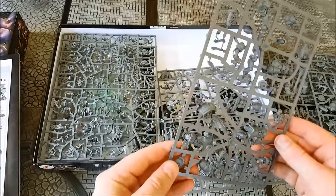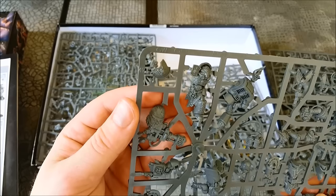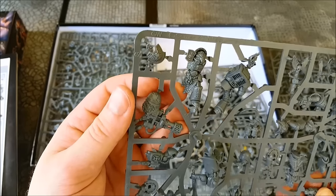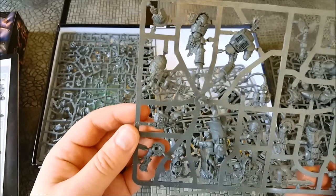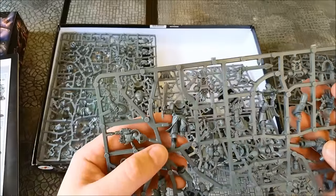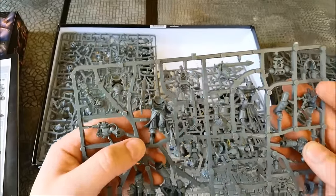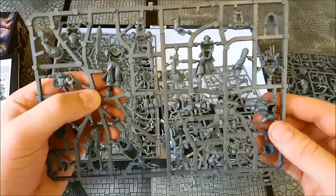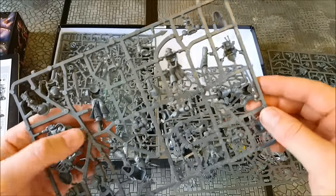So this one here has got our Salamander Terminator — heaps of detail on his armour, really nice scale patterns. He's got his Power Fist with the Melter Gun attachment on it. And then this guy is either the Blood Ravens or the Dark Angels character. I think Chaplain Cassius is on this one as well.